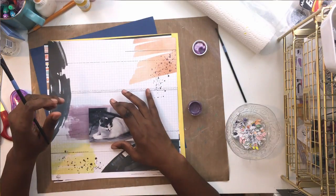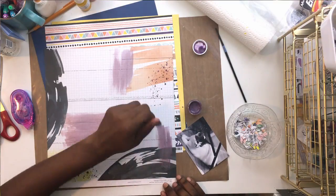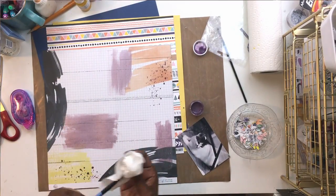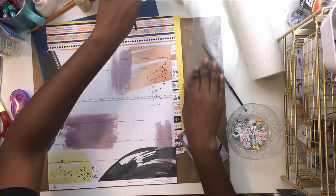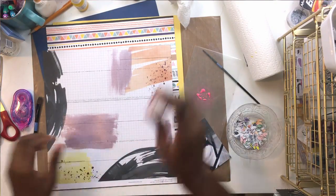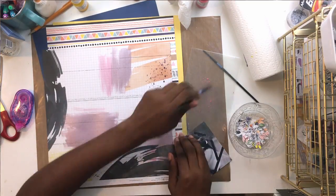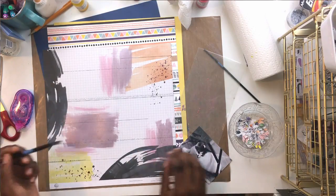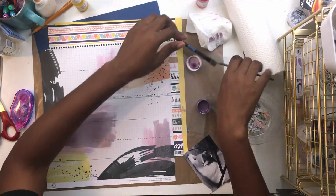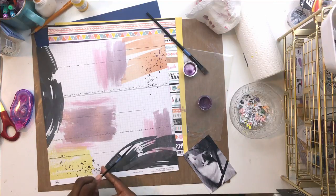If you grabbed the color kit this month, the purple paint is shimmery and it's called Wisteria Lane - there's actually gold sparkle in it and it's really pretty. I picked three spots on the page to create a visual triangle. The pink paint is also from the color kit called Cotton Candy. The color kit also came with yellow paint but I didn't use it since the paper already had that yellow swatch, and now the paper has all the colors - pink, yellow, navy, purple, and coral.